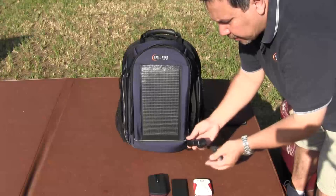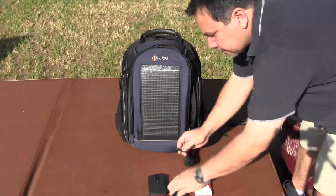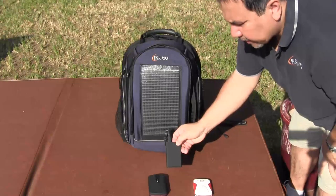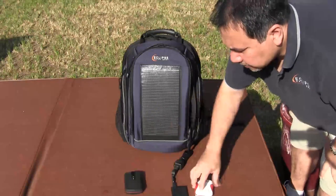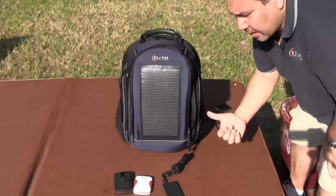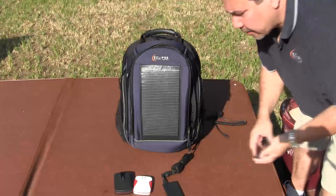We'll plug it right in just like normal — there's the green light. And plug it into your phone; there it shows the red light that it's charging. Now you can have this battery tucked away in the bag and charge it all day long, so when night comes or bad weather, you still have that extra battery.